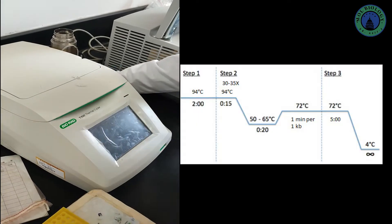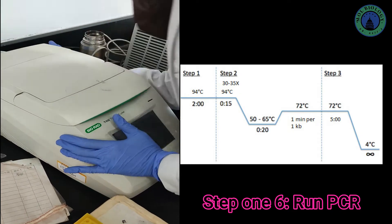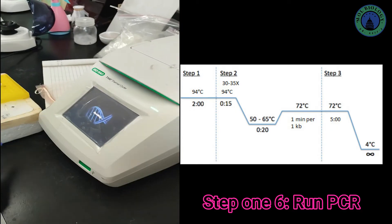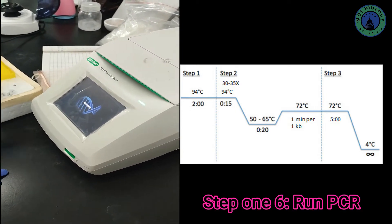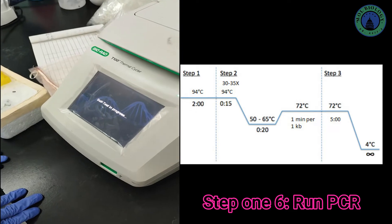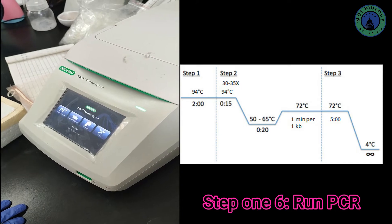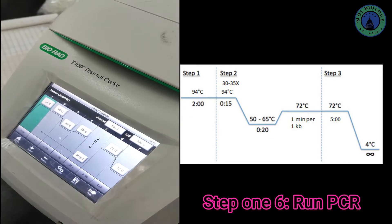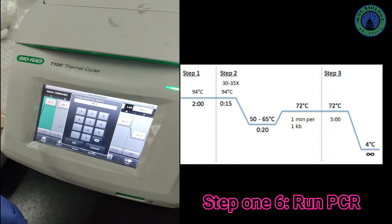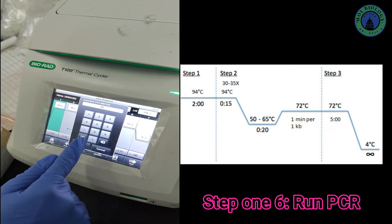Now we are ready for our final step: running the PCR. All thermal cycler machines have a power button, usually on the back, so we can just turn it on. It will take a few seconds to initialize. We can start a new protocol — the first step is initial denaturation at 94°C for 2 to 5 minutes, and the second denaturation step can be 15 seconds.